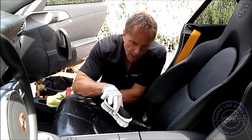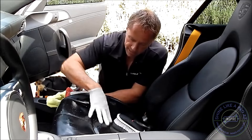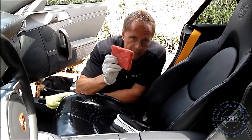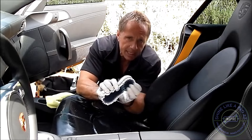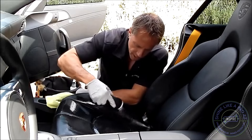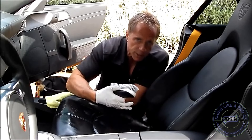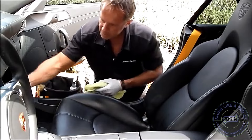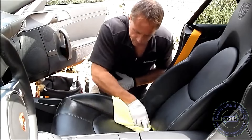Not all leather is created equal — it does not all have the same texture. This leather in this Porsche happens to be on the very smooth side, so the scrub pad would be ideal. But some leather has a very thick, heavy texture to it that will require bristles to get into that texture. You will have to sit here and scrub, forcing those bristles into the texture in order to break up the dirt, loosen it, and then be able to remove it. This is an expensive car, but I can use this scrub brush on this leather and it is completely safe.